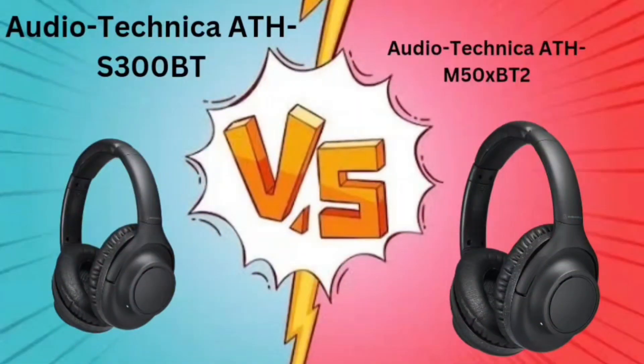Hello everyone, so today we will be seeing which one is best: your Audio-Technica ATH-S300BT versus your Audio-Technica ATH-M50XBT2. Now starting with its specifications.